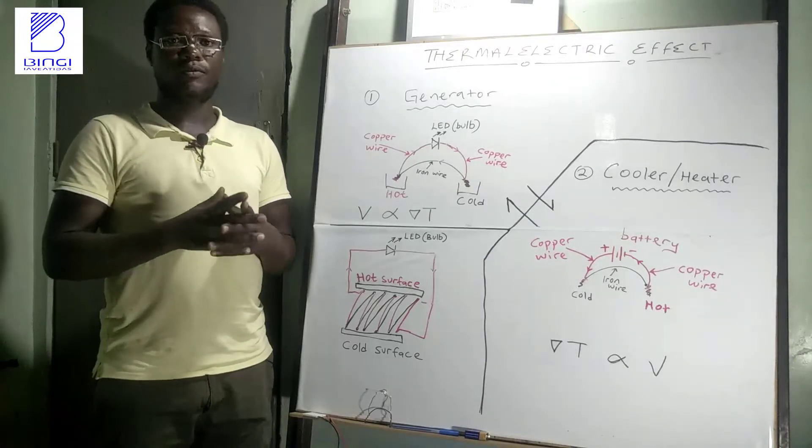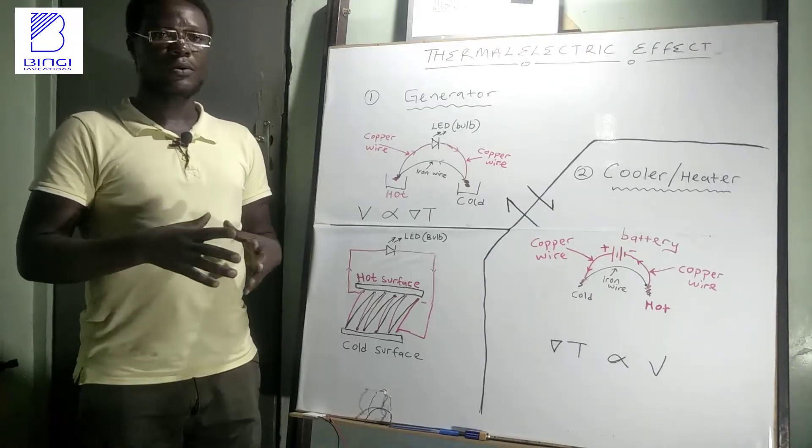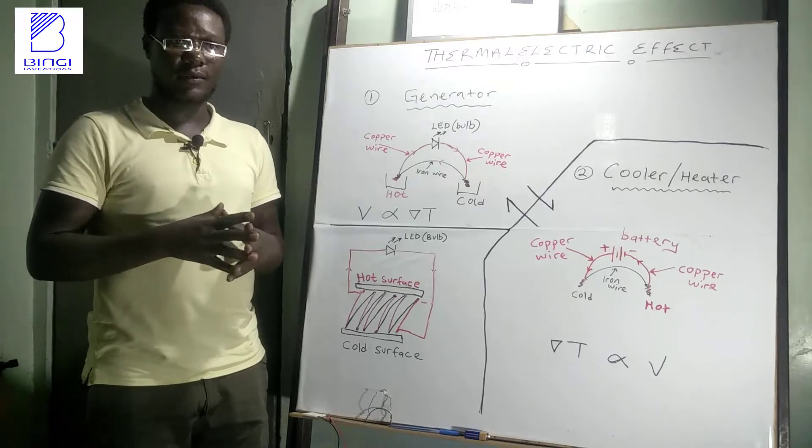Hi there. Welcome to this video. Today we are going to talk about thermoelectric effect.